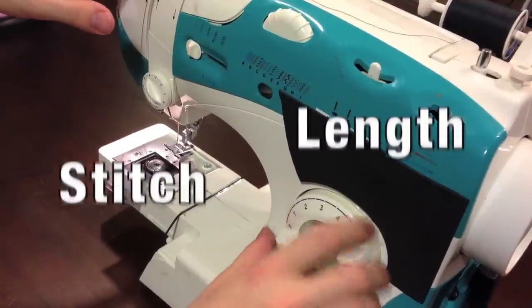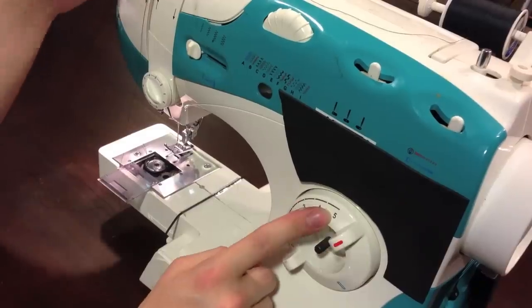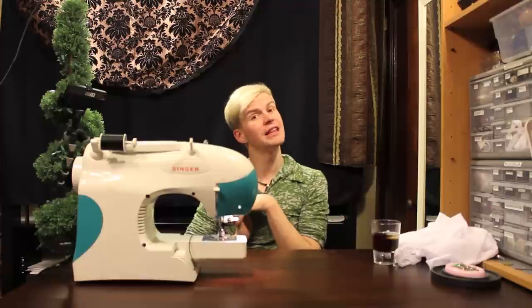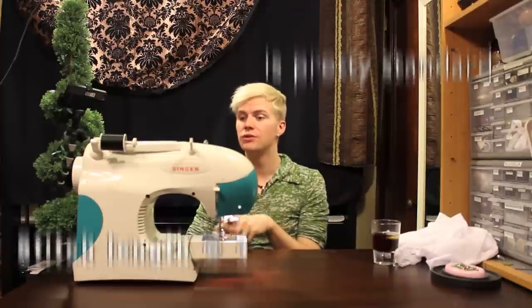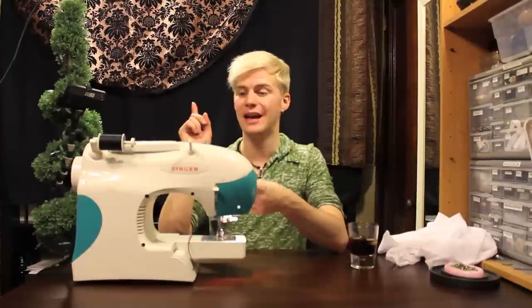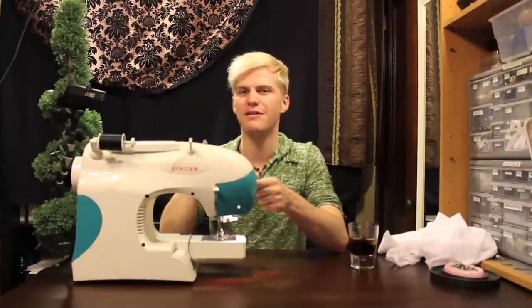Over here you have stitch length. If you have stitch length on zero, your machine isn't going to go anywhere. But if you move it up to five, then it's going to have really wide stitches — you don't want to use that for stuff like the crotch or anything that you want to stay together. Usually you use a five if you're gathering something. If thread starts bunching up a whole lot, just re-thread your machine because sometimes it'll fall out of the tension.